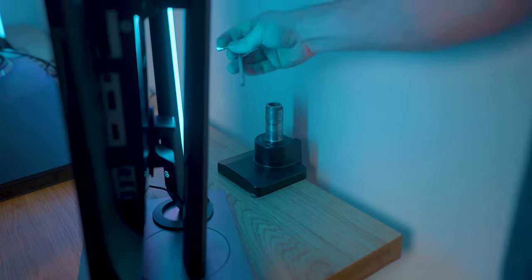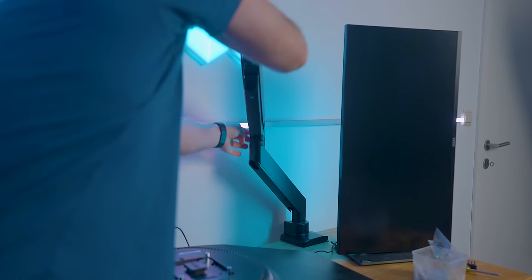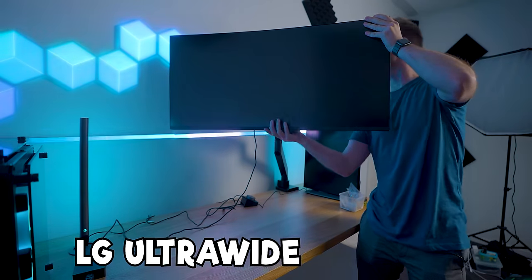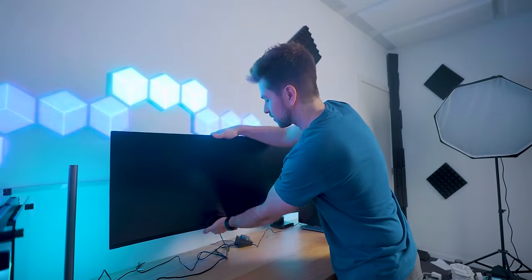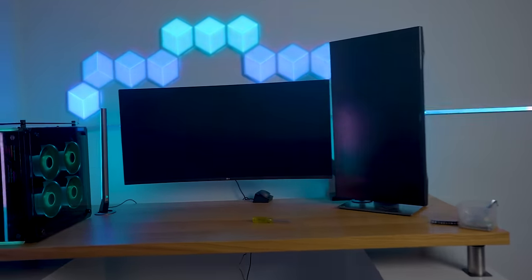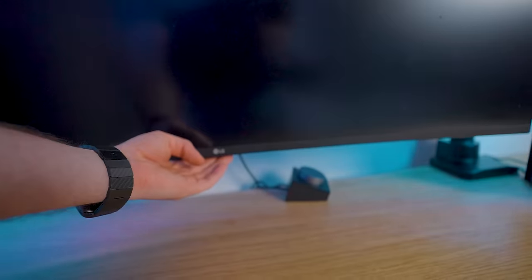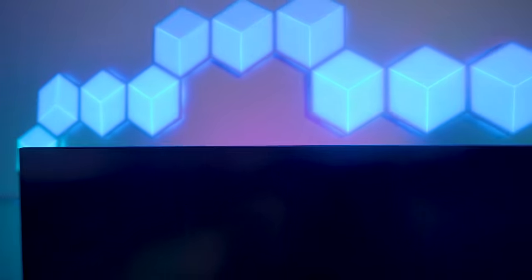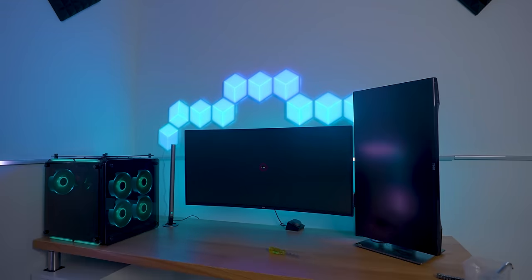This monitor stand is a very beefy one because the ultrawide monitor is very heavy. The name is the LG 38GN950 - it is very expensive but absolutely worth the money if you're looking for a huge monitor that's great for gaming and very color accurate. It also has RGB on the back, and as you can see it's working. We're going to make it blue - and there we go. Now we have even more RGB behind the monitors.